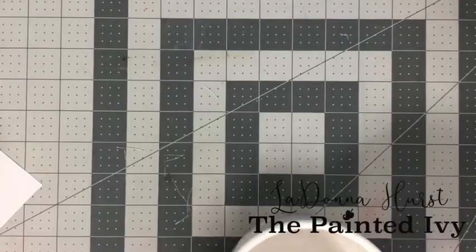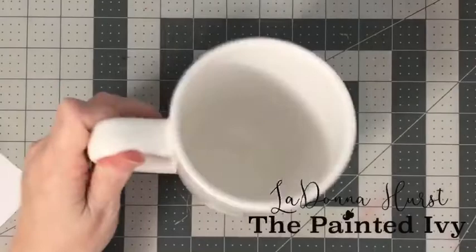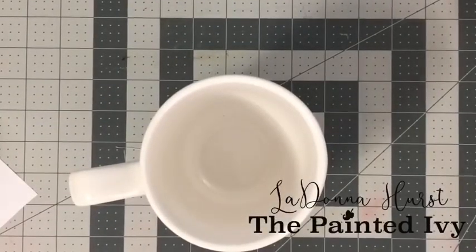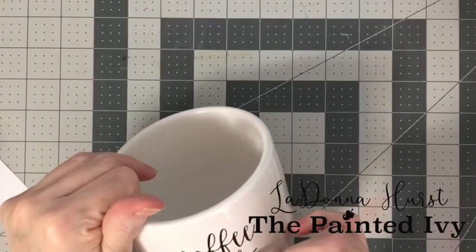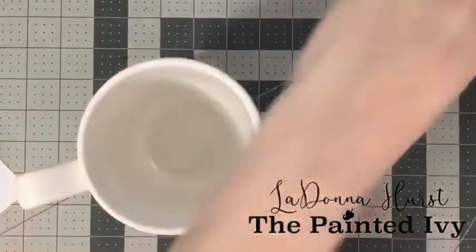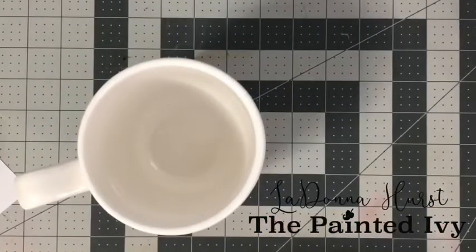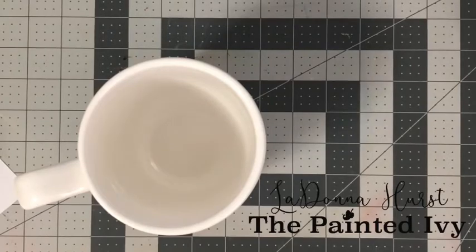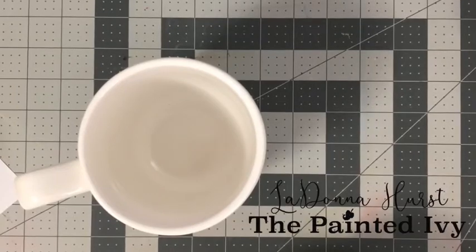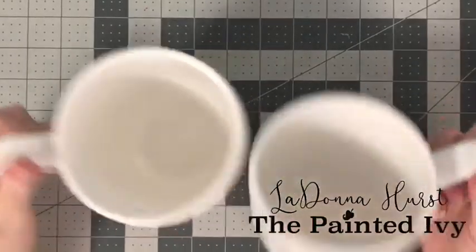Let's peel it up and see how we did. Oh my goodness, guys — look at that! That is so cool! We're just going to touch up a little right here. You guys, this is so easy to do if you want to make your own little gifts. These transfers are the bomb — they are absolutely perfect. Check it out, I love them!